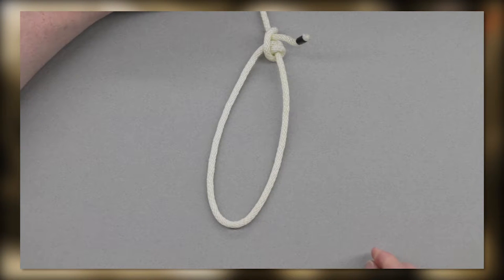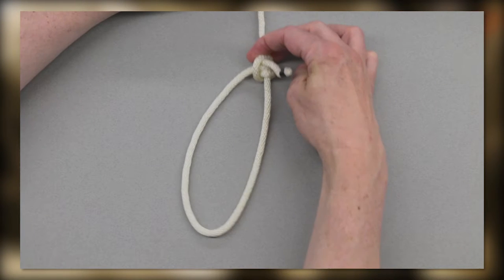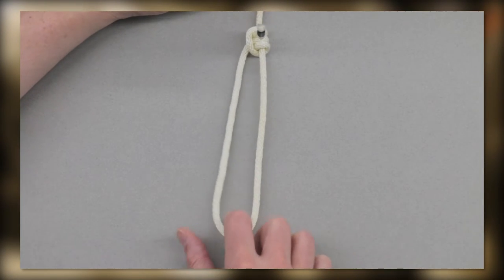To adjust, just lift the weight of the object, taking tension off the line, and slide your hitch up or down as needed. The weight of the object will pull on the hitch again, locking it in place.